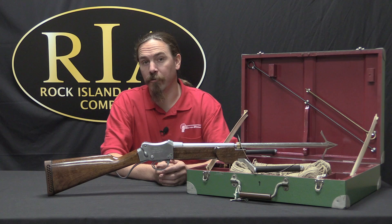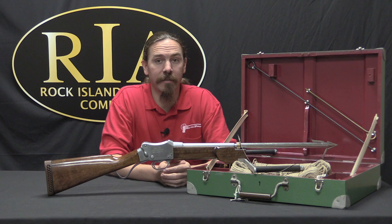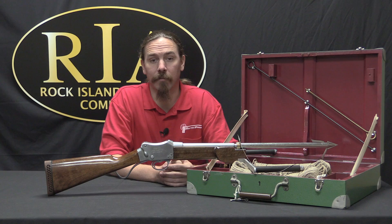This is a Greener Mark II harpoon gun. It was actually not something made for the movie. This was a legitimate firearm manufactured by Webley & Scott and imported into the United States starting in the late 1960s through the 1970s, imported by Navy Arms Corporation.